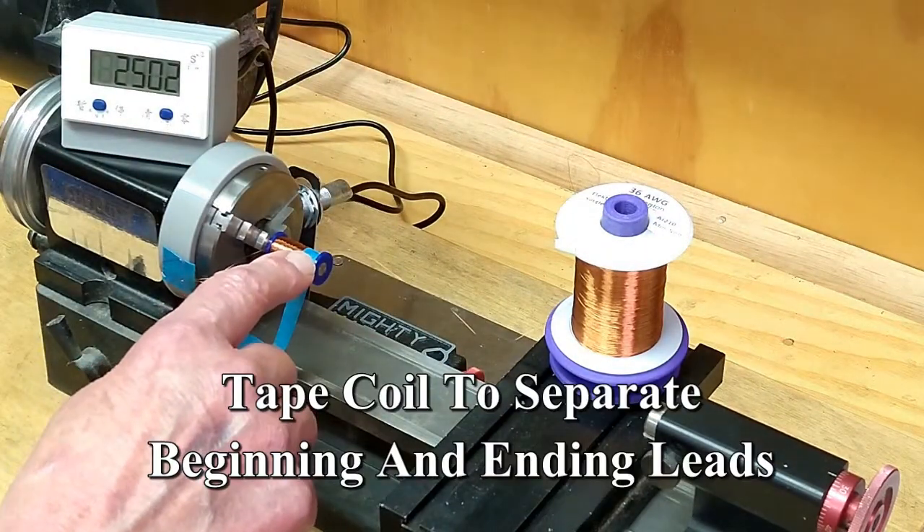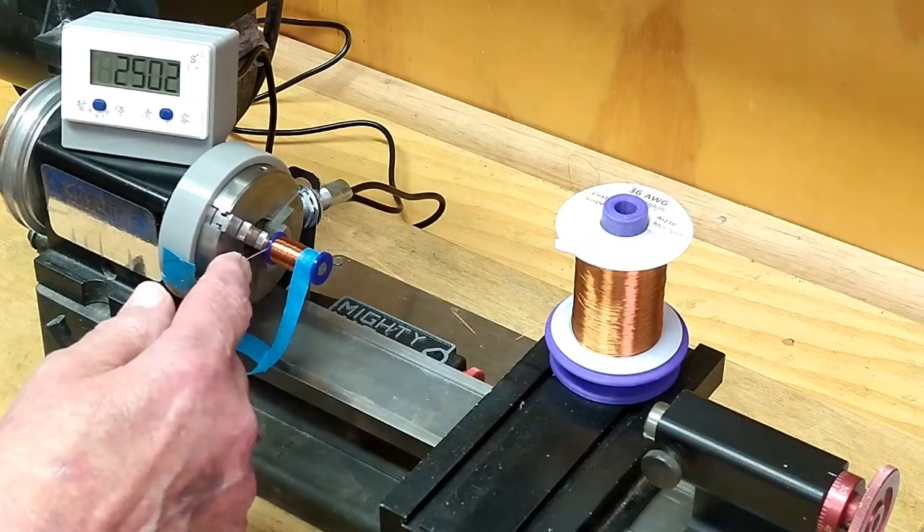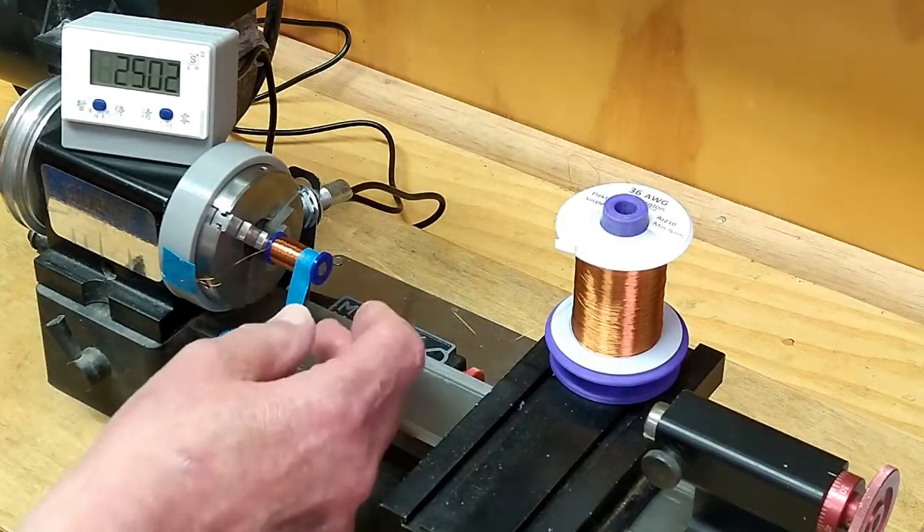I'm wrapping the coil with tape. I want to keep the beginning and the ending leads separate.